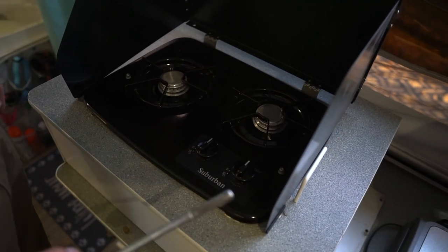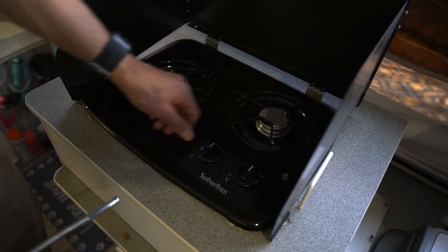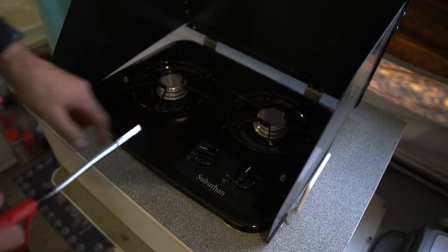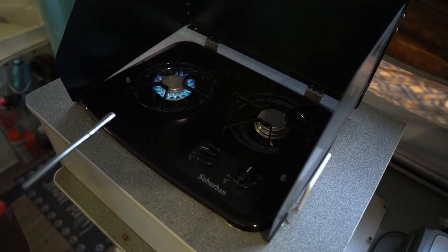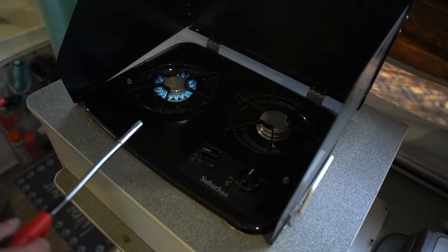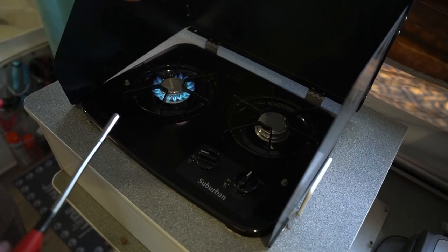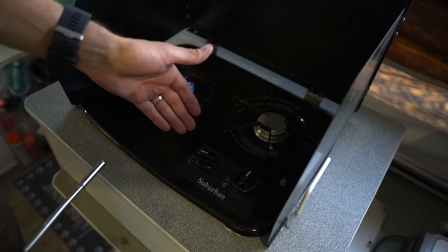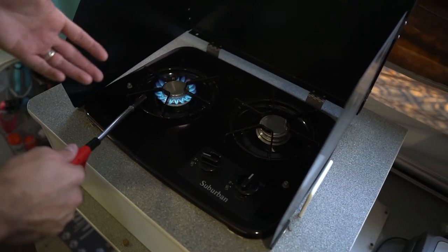So the next step is once you have your stove opened up, you're going to see that at least on our Suburban model, they have the option to light it. You're going to turn it on to light and utilize one of these wands. Now, if you haven't utilized the stove in a while, or if your propane lines haven't been primed in a while, you might have to give it a minute — leave it on light and then just keep trying to light it until it goes.